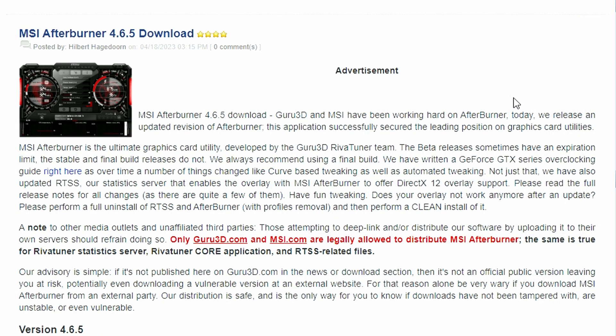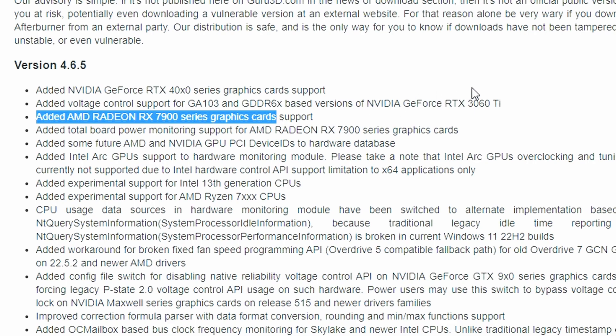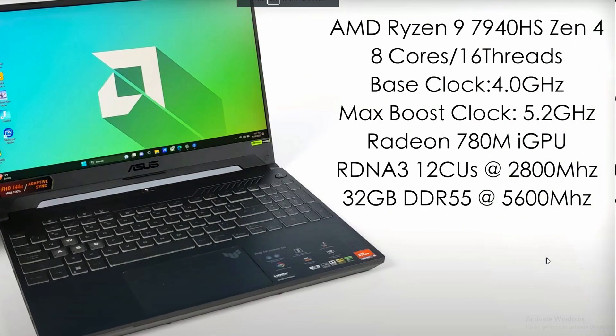Next up, MSI Afterburner 4.6.5 is now available for download. This is a stable version, not a beta, so you can download it right now. It has added GeForce RTX 40 series graphics support and Radeon RX 7900 series graphics support. So all these newer generation cards will now be supported by MSI Afterburner.